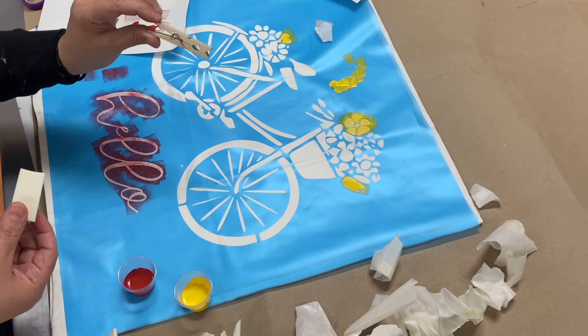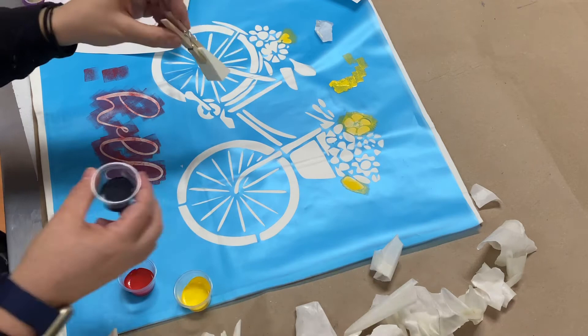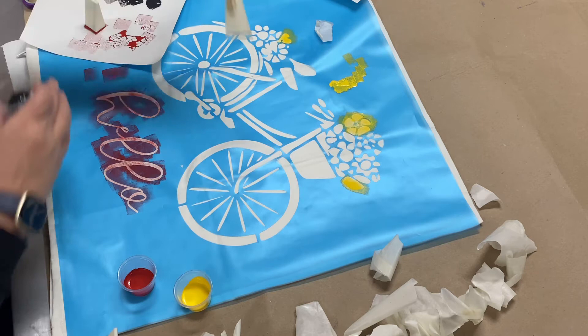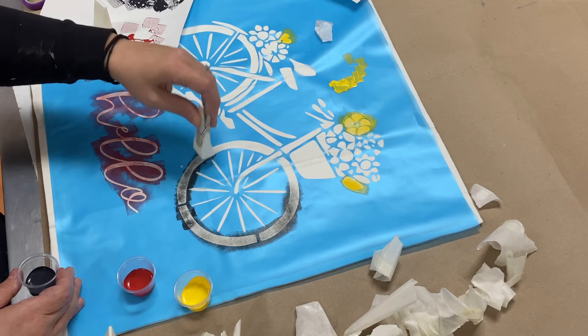Now for kids — I also included clothespins because sometimes it's easier for kids to clip them onto the makeup sponges for their little hands; it's easier to control. They can dip the sponge into the paint, stamp it around, and start dabbing. I'd say it's good for ages seven and younger, but older kids can use it too — adults can use it as well. So I gave everybody a clothespin.